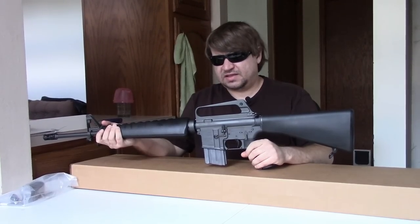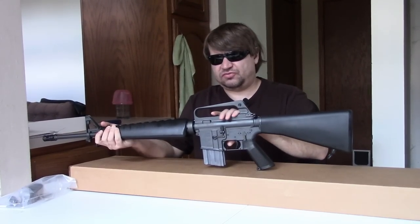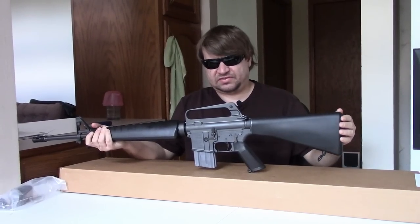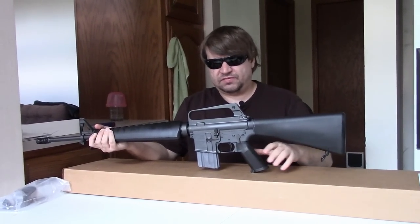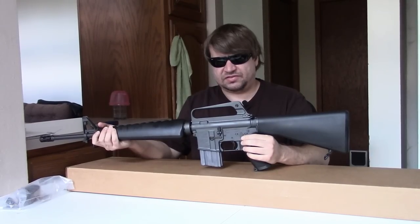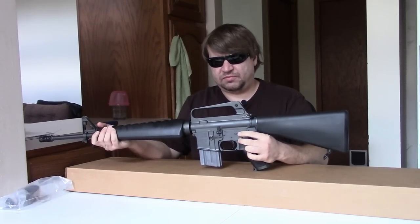For information and history on the M16A1 - how the XM16 turned into the XM16E1 - we've got plenty of history videos. This review is going to focus specifically on this gun. We also did a video a while back looking specifically at the SP1.